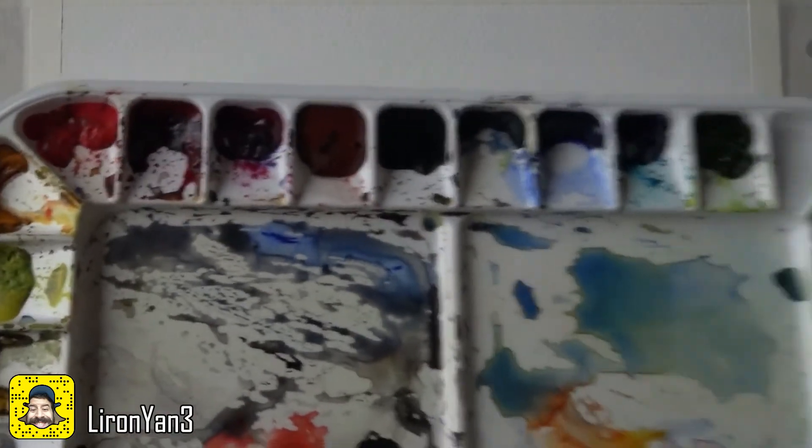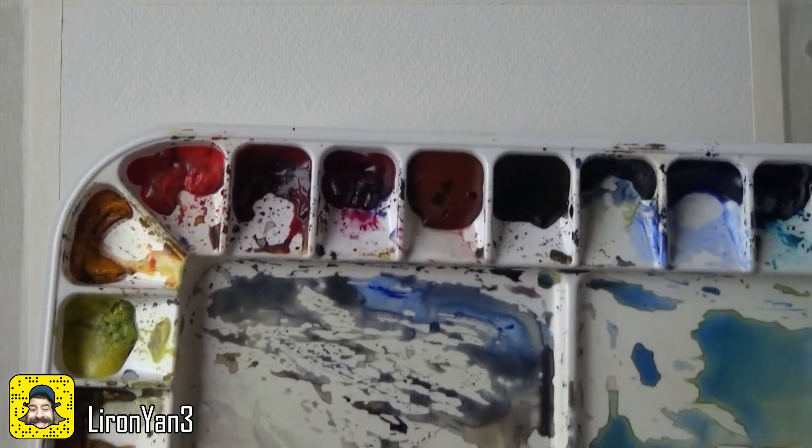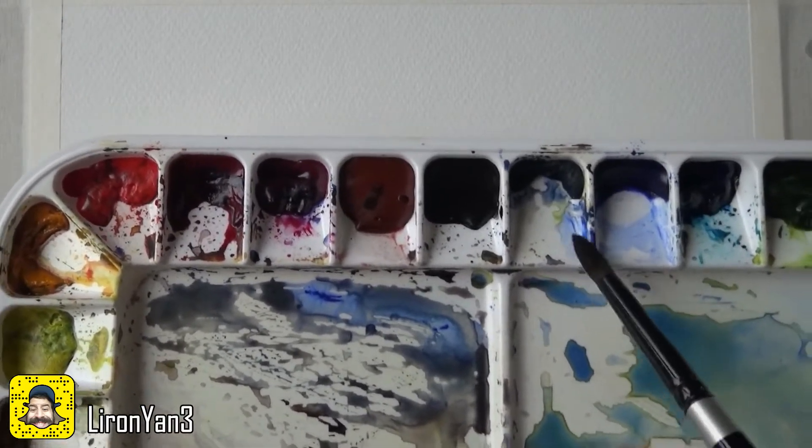What I want to show you is a few interesting mixes you can produce with these paints. I'll show you my palette — it's a bit messy at the moment but this is where I placed most of the Daniel Smith colors. I need to refill some of them. We're going to start with some blues and reds, beginning with the phthalo blue.